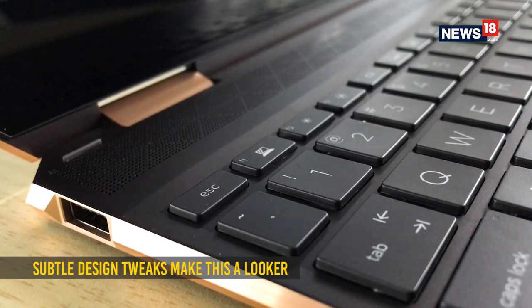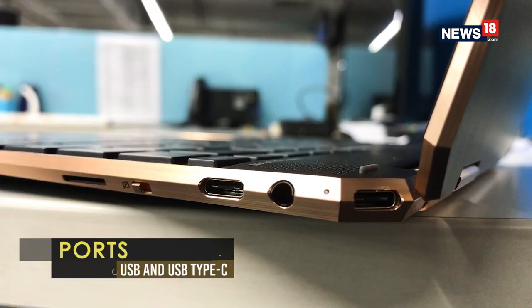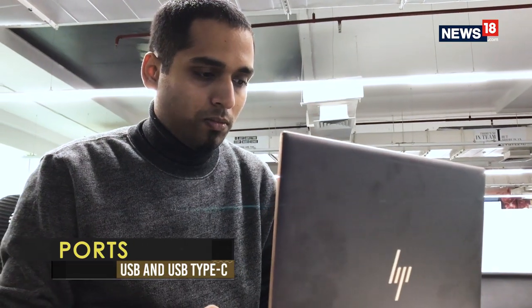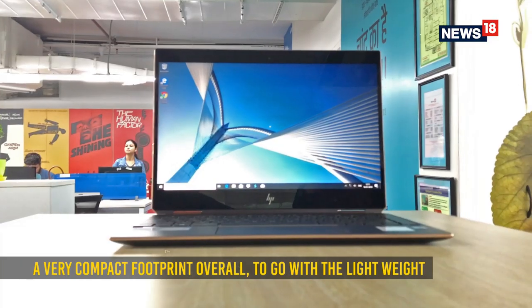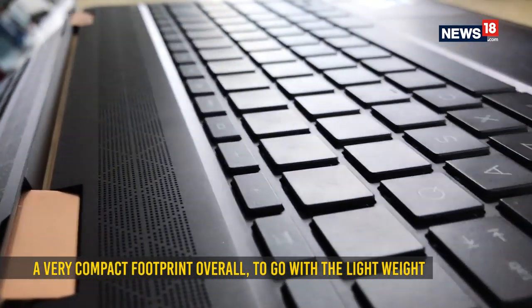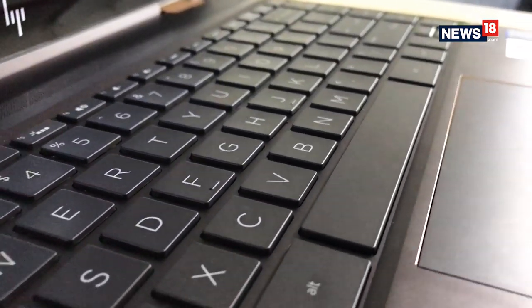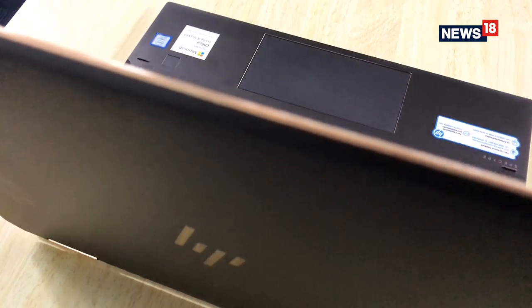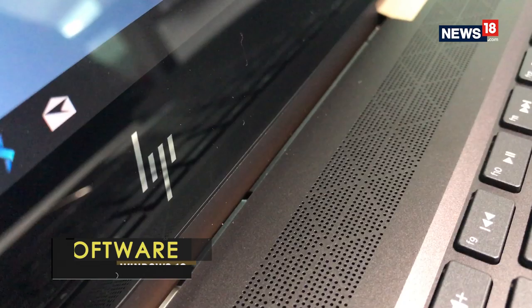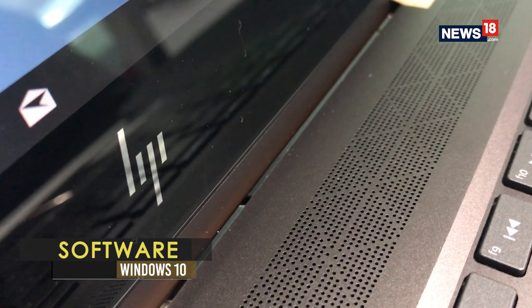What you get with this machine is a full USB port, two USB Type-C ports and a headphone jack. For a laptop with a 13.3 inch display, this has a rather compact footprint. The keyboard is well laid out with good spacing between each key. The touchpad itself is quite wide, though we would have preferred a bit more height as well. The speaker grille is nicely designed too.